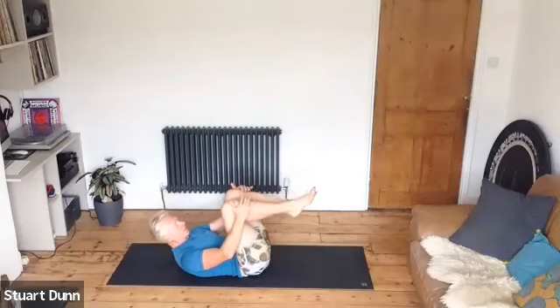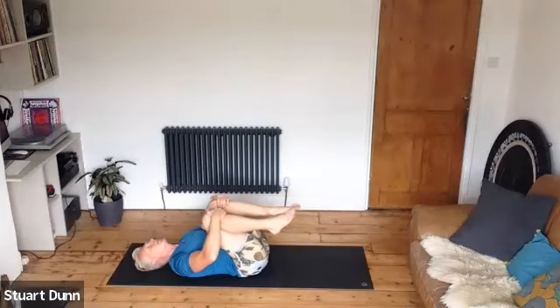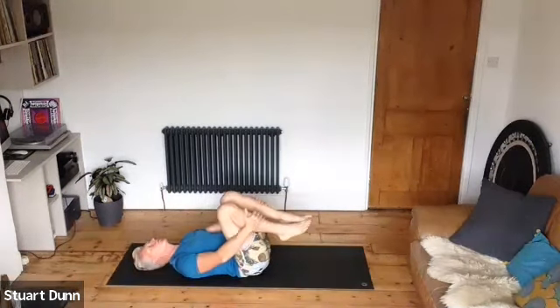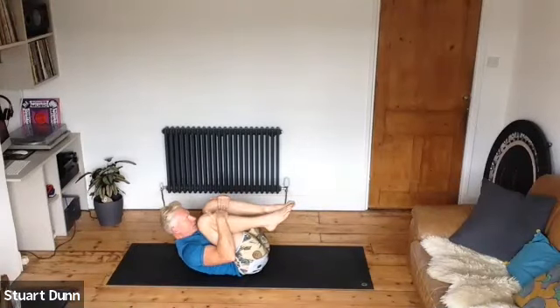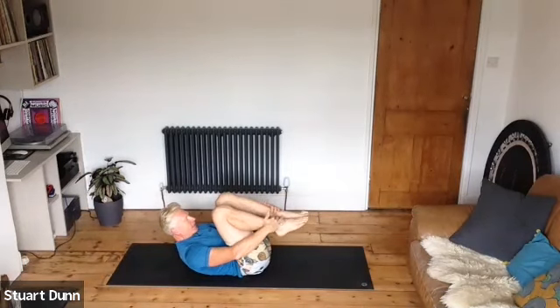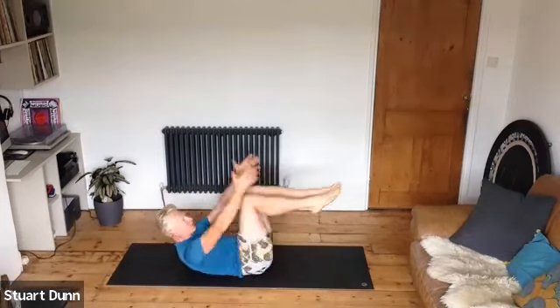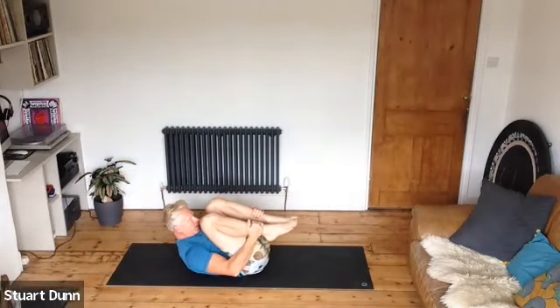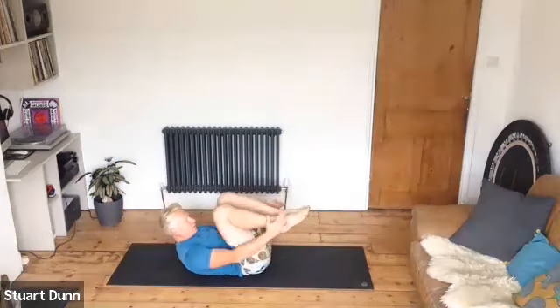Hug your knees in, take your head side to side to release your neck. We're going to go through a bit of an abdominal series. Take it to a double leg stretch — hands down towards the feet, tuck in nice and tight. On the in breath reach out, breath sweep and tuck. In breath reach, out breath sweep and tuck. Use that breath — try not to flare up through your ribs.